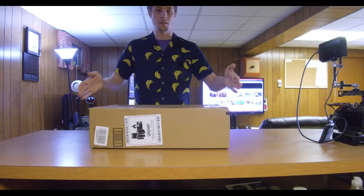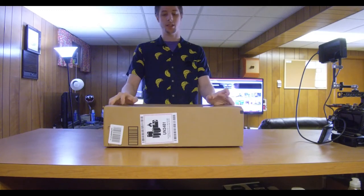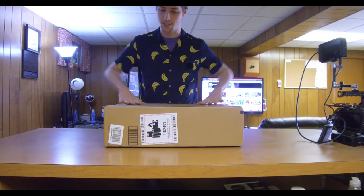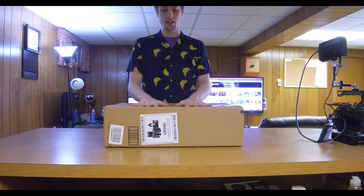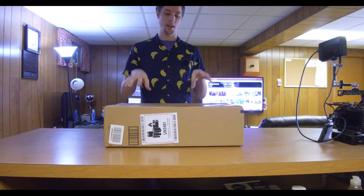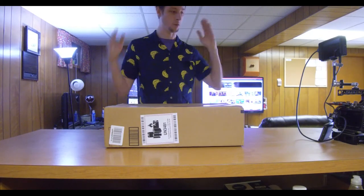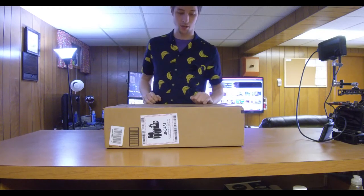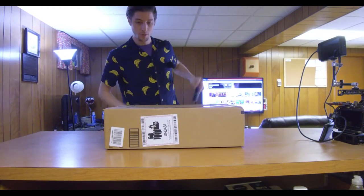Let's get to some cool stuff. Finally got my package! I did not think I was going to end a video on this. I got a new stabilizer that I've seen reviews specifically mentioning how it works with my Blackmagic camera. Let's break this bad boy open and see what we can do.